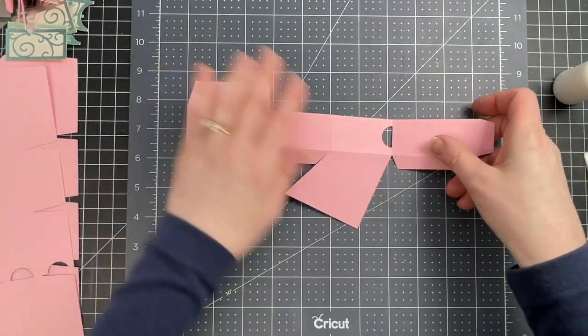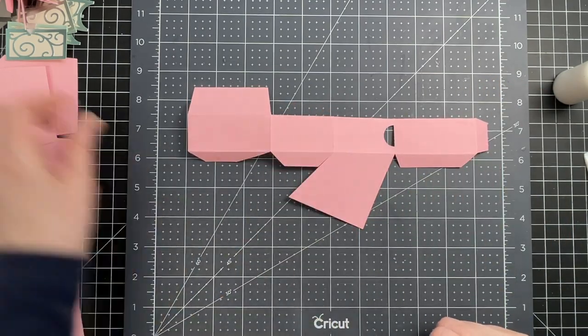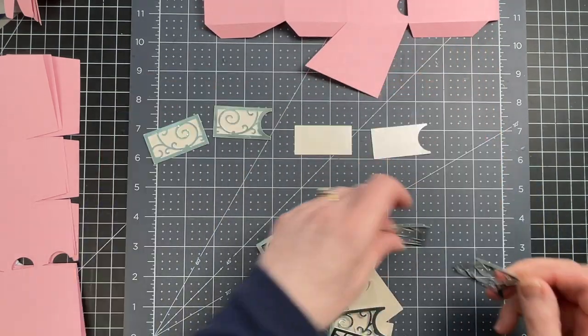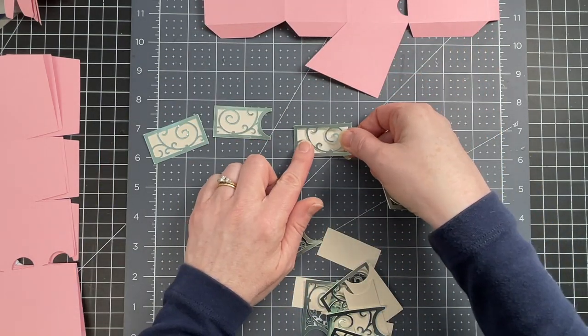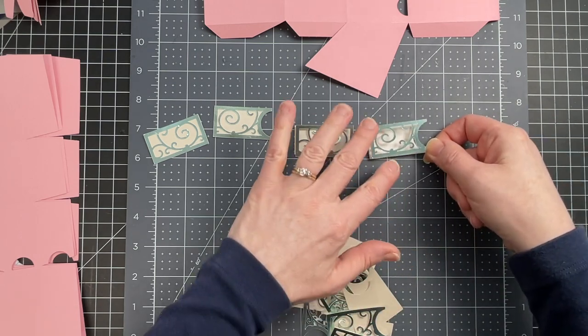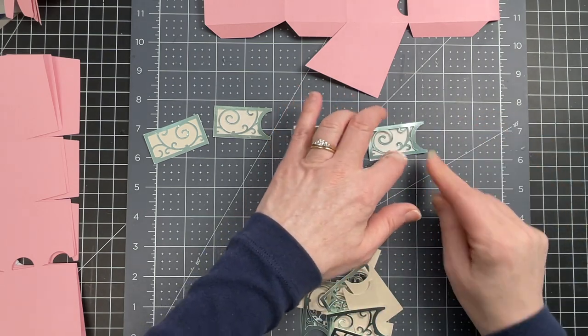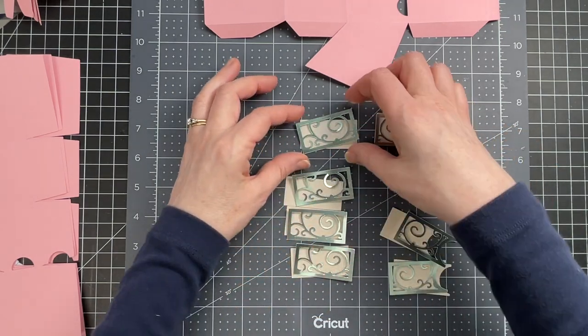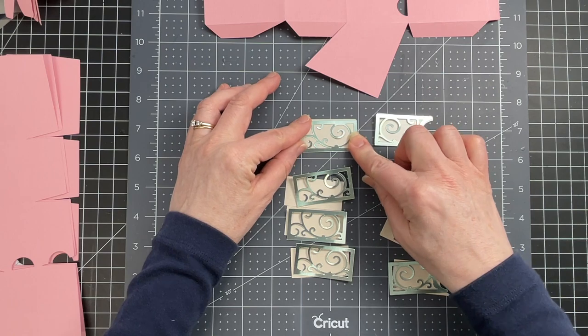I'm going to turn my piece over so I'm looking at the right side again. Now I have these pieces to decorate the outside of my box. I have a full rectangle with a decorative layer that goes on top of it, and then I have a rectangle with a notch out of it and the decorative layer that matches up with it. For the box that I'm working on, I have four of each, so I'm just going to glue my filigree layer down to its base.